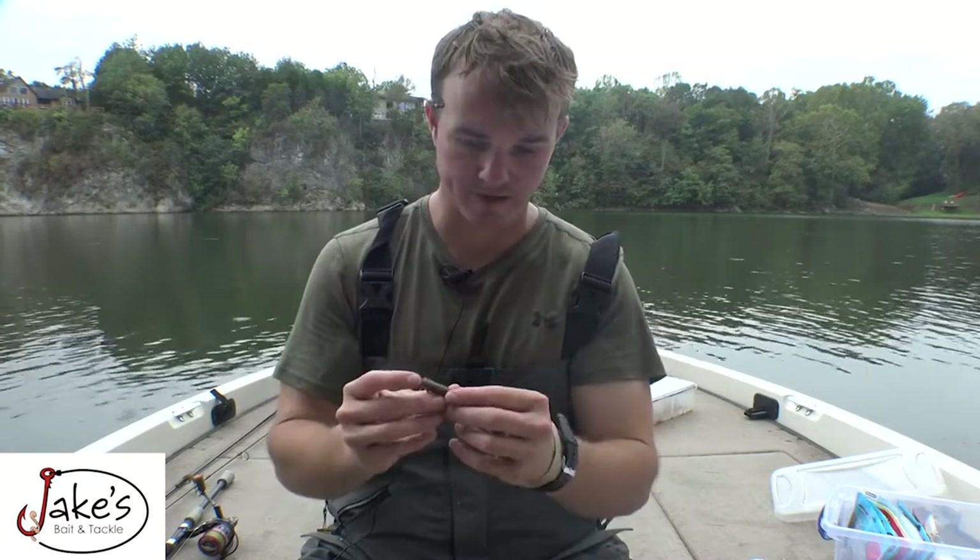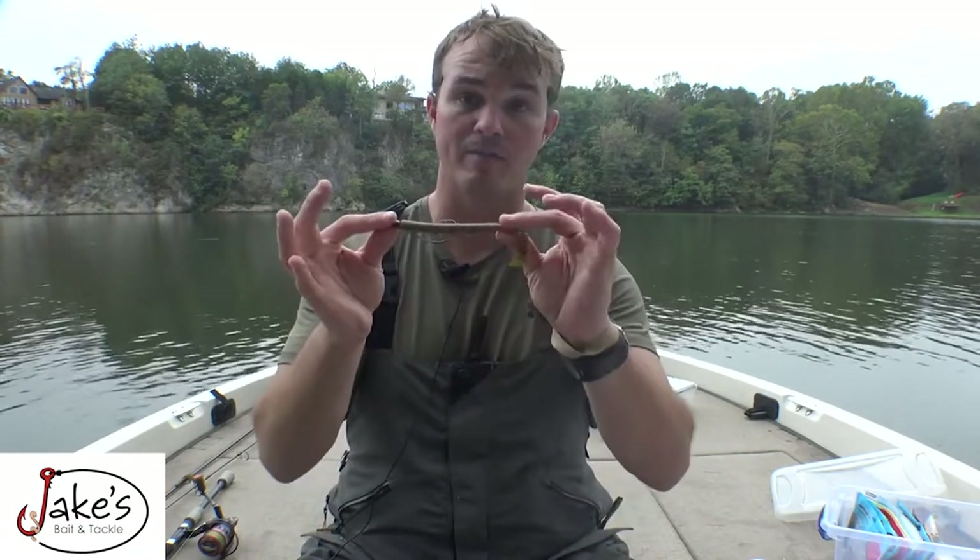Number two is the Texas rig worm, specifically a swimming style worm. It's a jack of all trades — I can swim it or bounce bottom with it. The difference I'm gonna do with ponds is I'm gonna size down the bait.